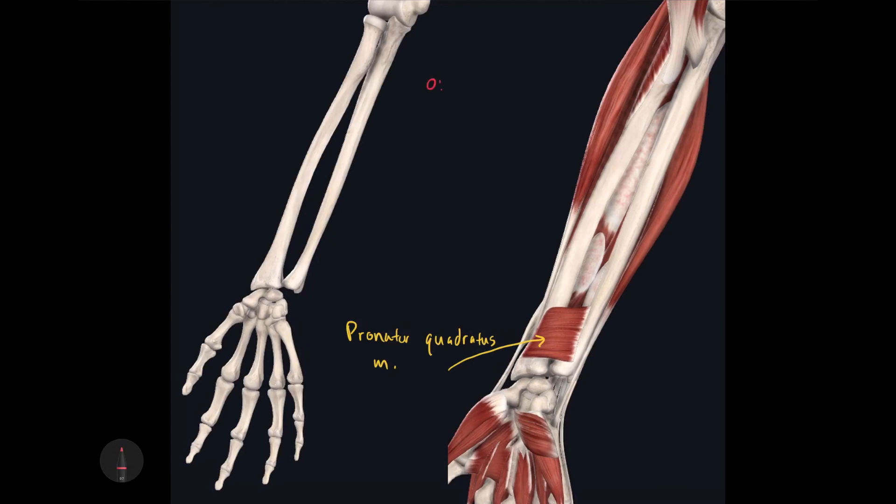The origin of the pronator quadratus is the distal anterior aspect of the body of the ulna, and its insertion is the distal anterior aspect of the body of the radius. Because of these unique attachments, the action — like the name suggests — is to pronate the manus.